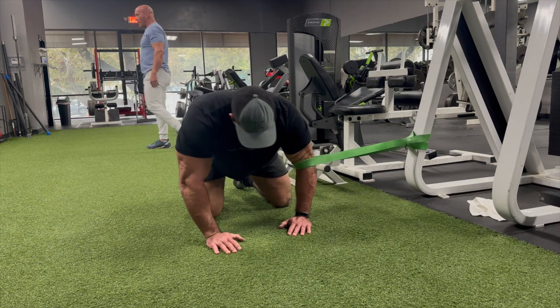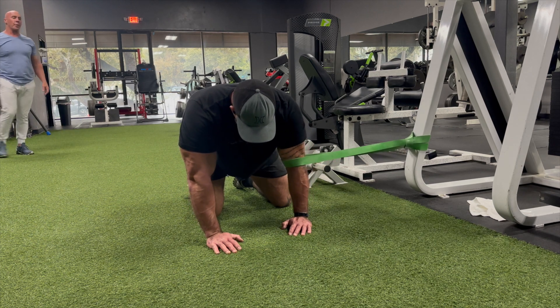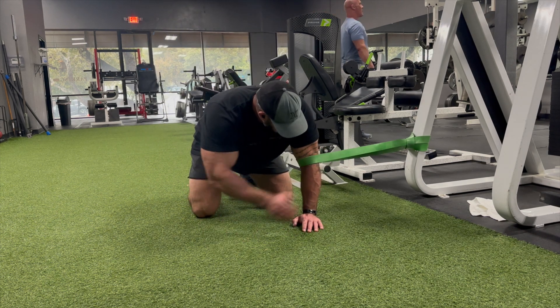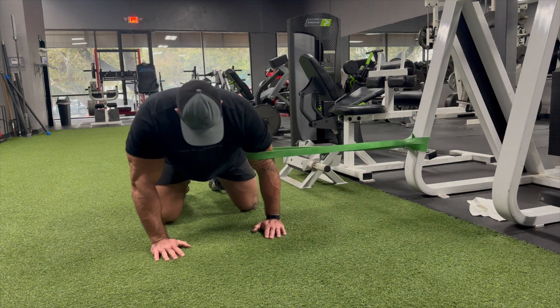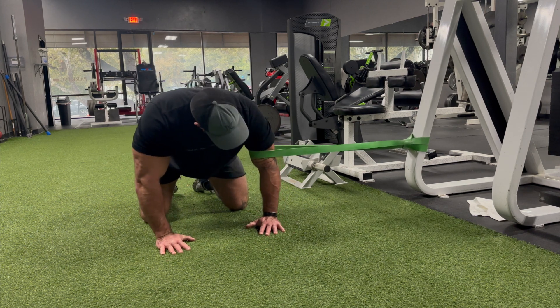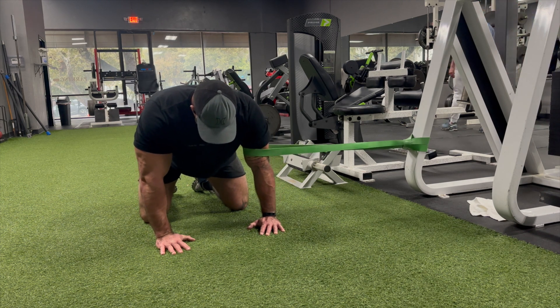The next exercise is what we call a terminal elbow extension. I have a band anchored to a surface that won't move, and I loop that band right above the elbow joint. I allow the band to take my arm into flexion, then fight the band as I move the elbow joint into extension — forced extension through resistance. This is going to free up what we call the capsule around the elbow, which is a capsule of soft tissue and ligaments that keeps the joint lubricated. Sometimes that capsule gets a little tight and irritated when we're not accessing specific ranges of motion.